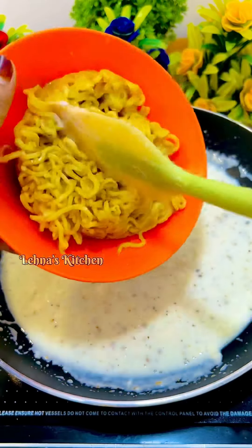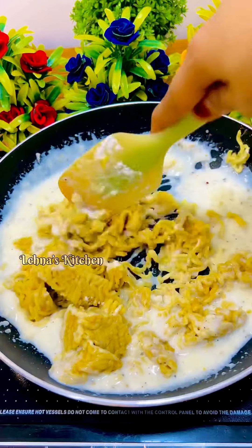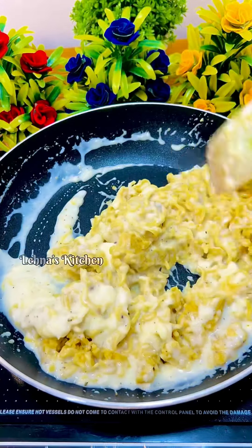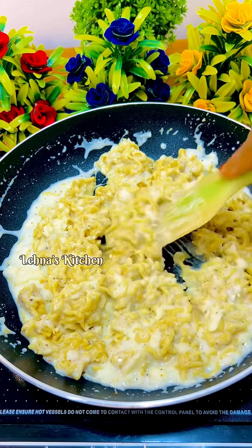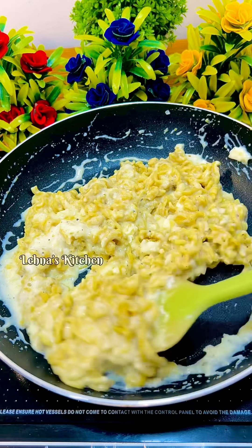I am going to cook Maggi noodles in this place with a little flavor. I am going to cook a pizza like chicken or beef. I am going to cook a pizza with masala in this place.